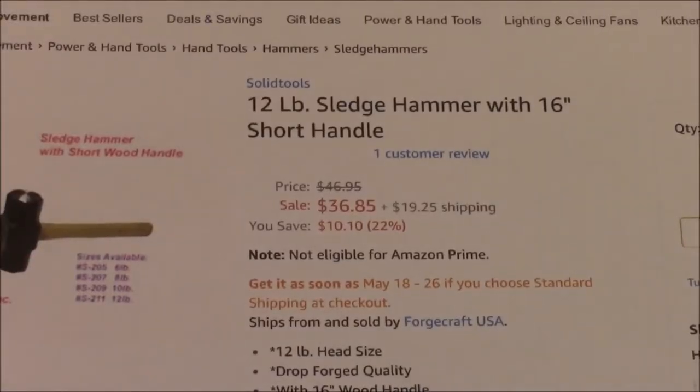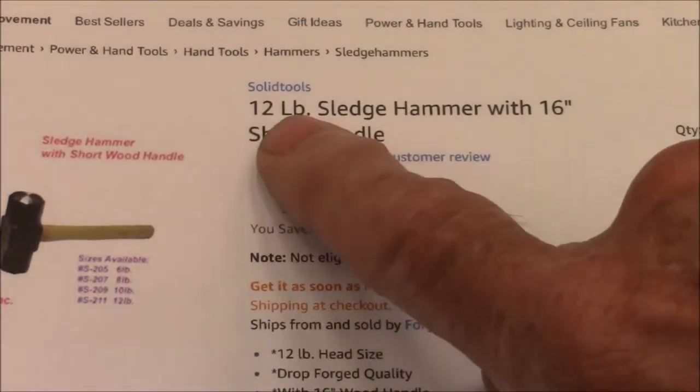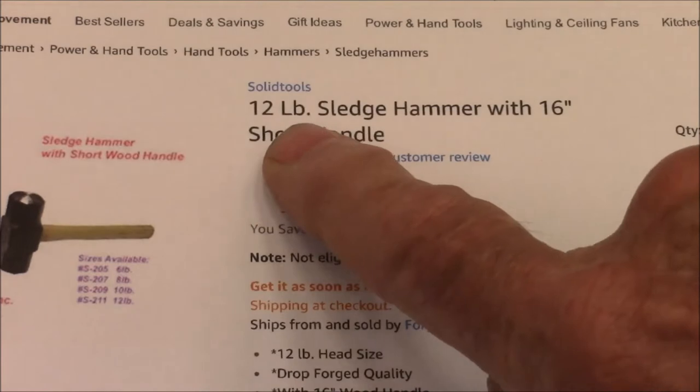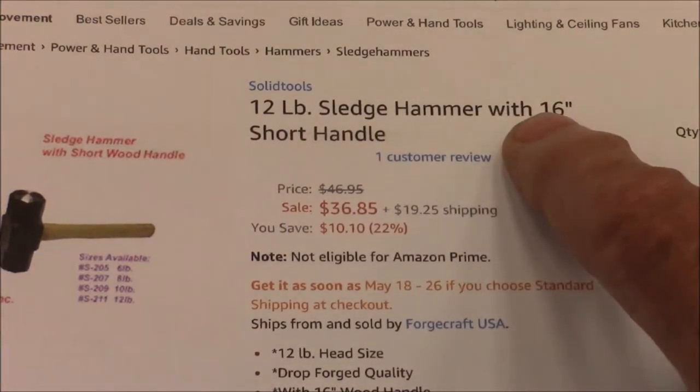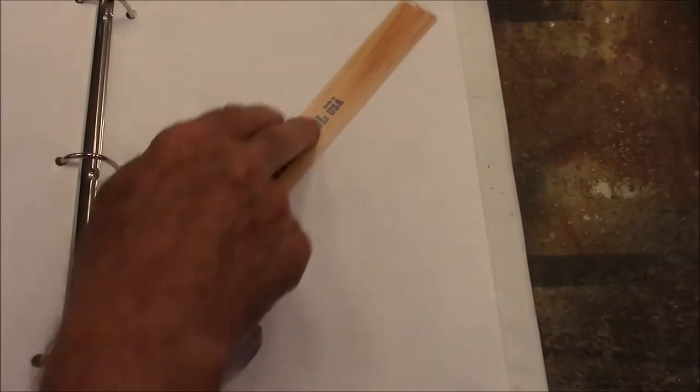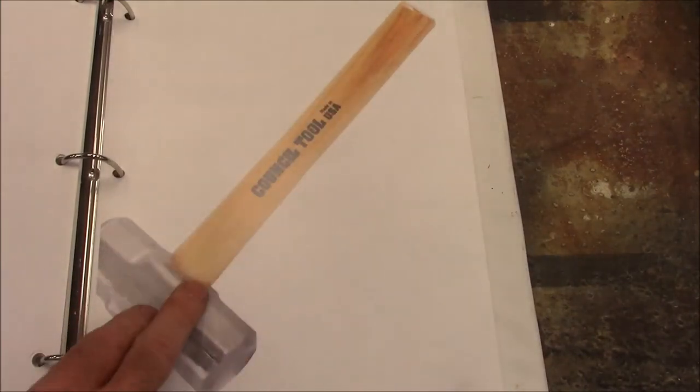It always happens like this. Whenever I think I've come up with a good idea, I stop even wondering if it's an original idea, because every time I think I've come up with a good idea, I Google it and find out they sell sledge hammers with short handles. This is a 12-pound sledge hammer with a 16-inch handle — here's an example, one of those Googled images. I think this is about an 8-pound with a 16-inch handle.